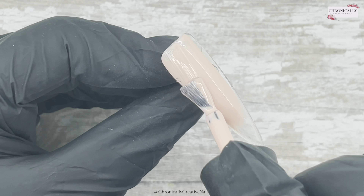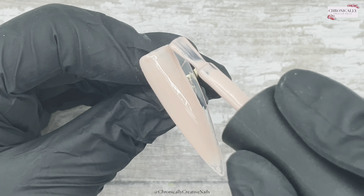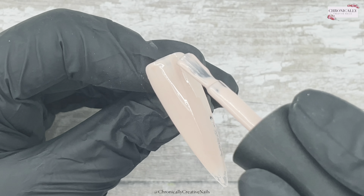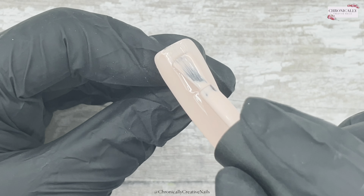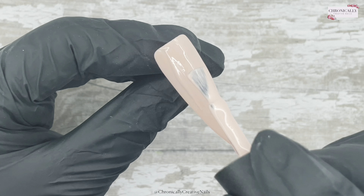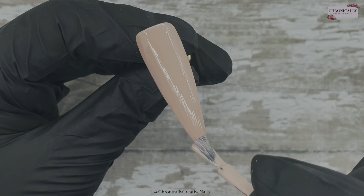I can't remember the name of this, I just showed you anyway — it's a kind of peachy nude. And I'm going to do three nails with this on it. I'm doing two coats. I look like I'm attacking that nail, though, when I've sped it up a bit for you.